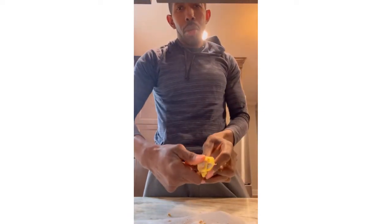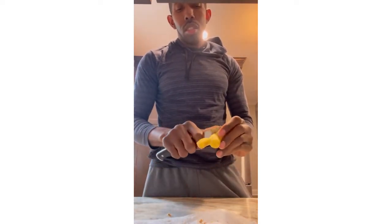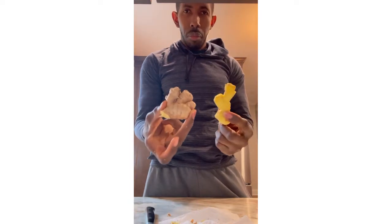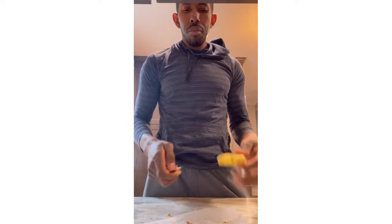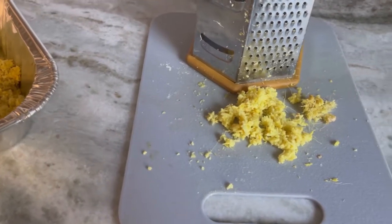We've got a little bump part right here — cut that off. There you have it, your ginger. This is the peeled, unpeeled view. At this point we're getting prepared to grate the ginger.